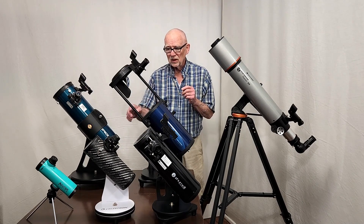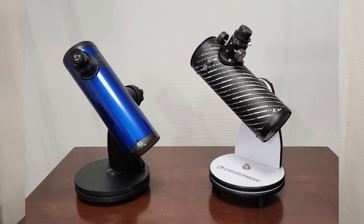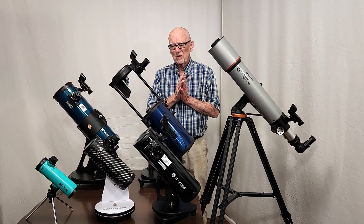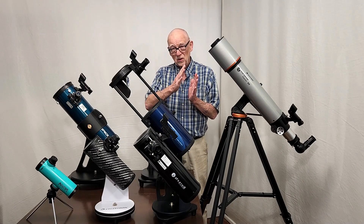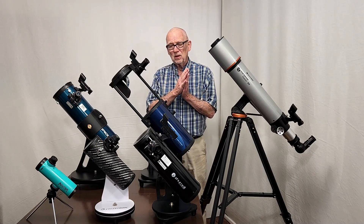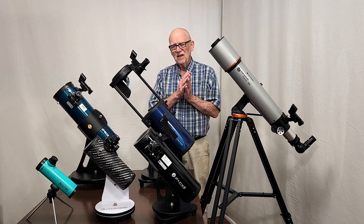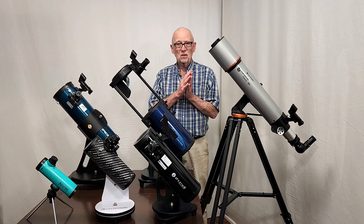For a few dollars more, you can get this one here. These are commonplace — 76 millimeter Newtonian reflectors. This happens to be the one by Celestron, but there are a whole bunch of very similar telescopes. They are also optically not great. They have what's called spherical optics instead of parabolic optics — the mirror has a spherical shape instead of a parabola. A parabola has a much sharper image. Maybe not a bad buy for a kid, but I certainly wouldn't recommend it as a first telescope for a beginner with any kind of budget.